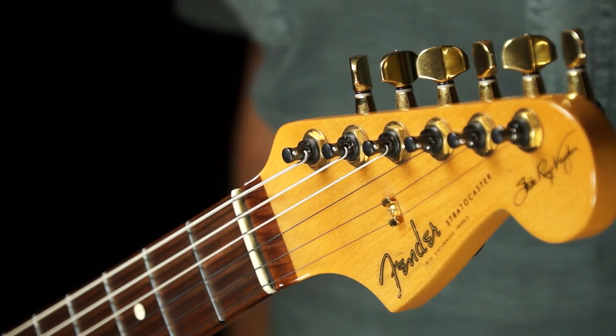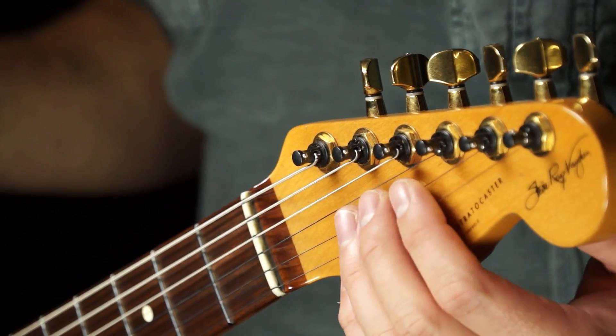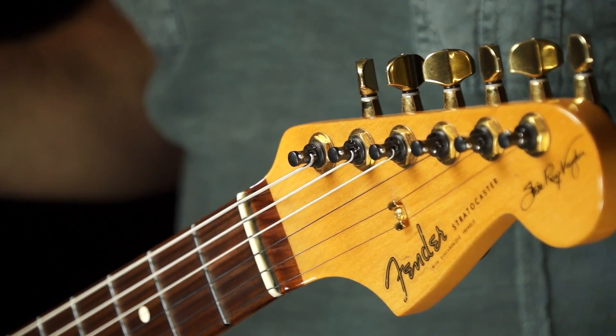Hey, Blues fans. It's time for Tone Tuesday. This is Anthony from Texas Blues Alley. This week we're talking about the Planet Waves Auto Trim Tuning Machines.